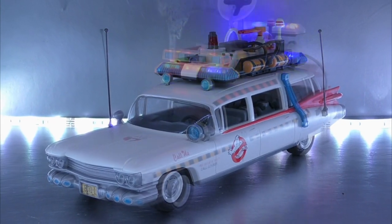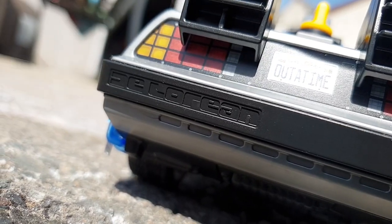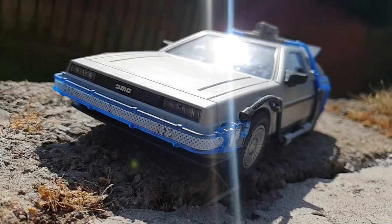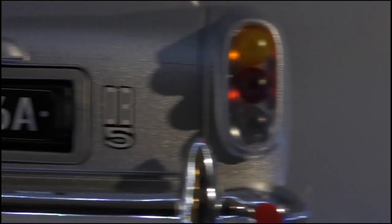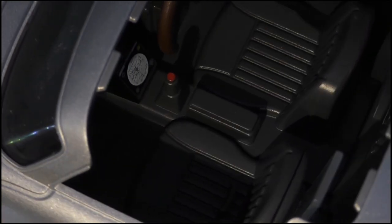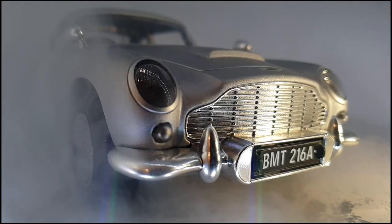The Ghostbusters Ecto-1 and 1A remain two of my all-time favourite toy versions of the car. They then went two for two with the Back to the Future DeLorean, offering gull-wing doors as well as interchangeable components. Now they're going for the hat-trick. We haven't seen many toy recreations of the gadget-laden cars in the Bond movies, beyond the excellent Corgi collectibles. There's been a significant gap in the market when it comes to Bond memorabilia, which Playmobil are hoping to plug with this, the Aston Martin DB5 with modifications from Goldfinger.